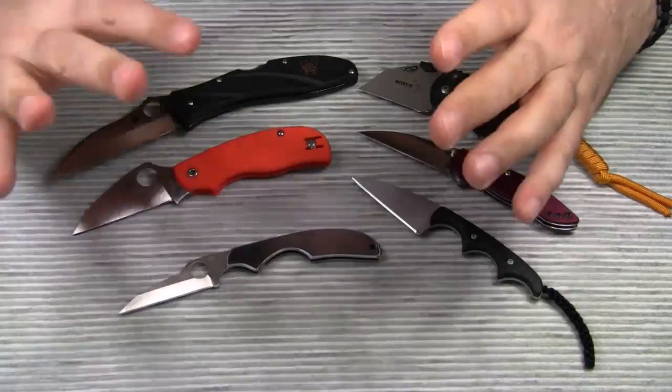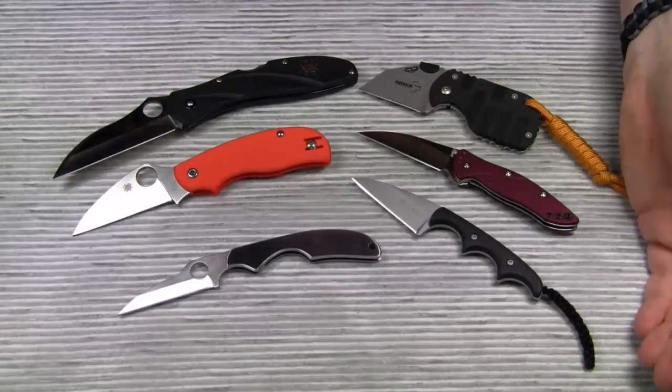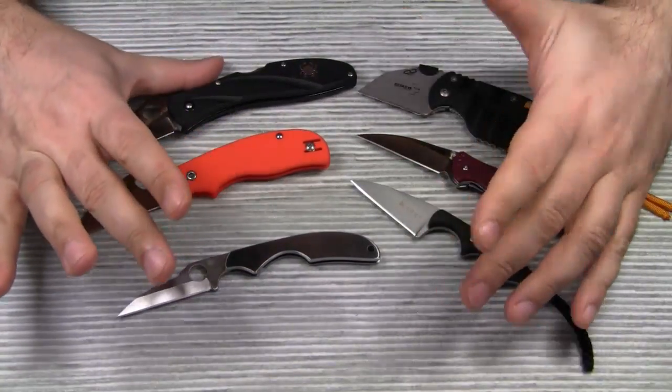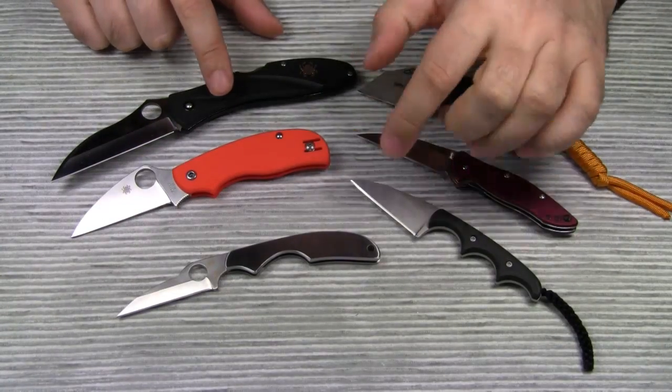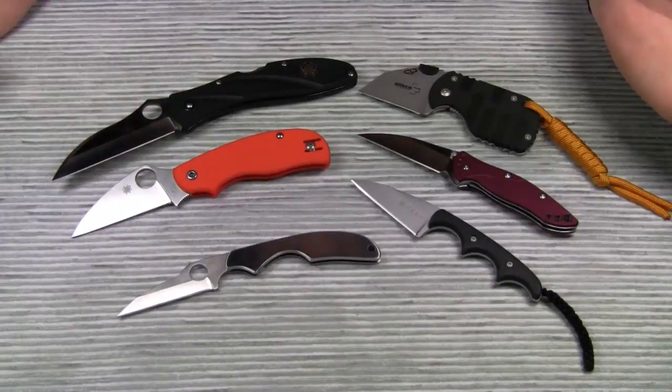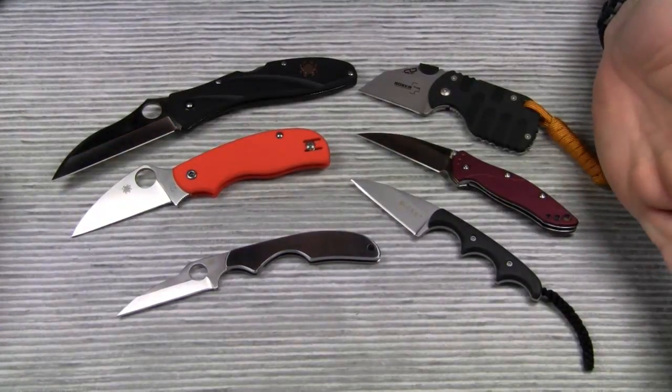Alright, this was my kind of introduction video to wharncliffe blades. I hope you found this interesting. Please let me know if you want me to do individual reviews on some of the knives on the table. Thanks for watching, take care, bye bye.